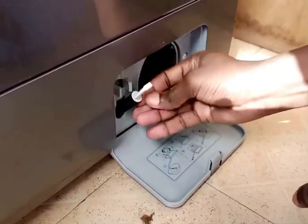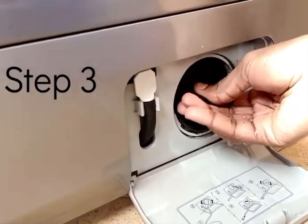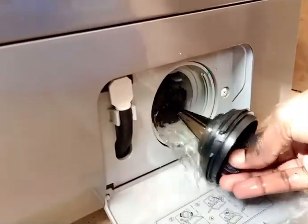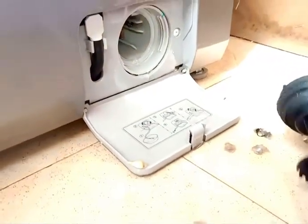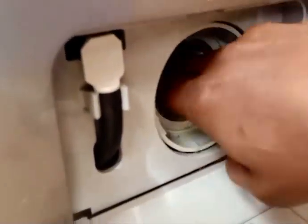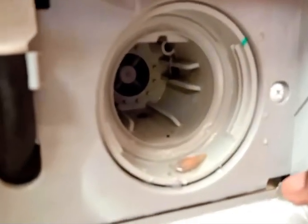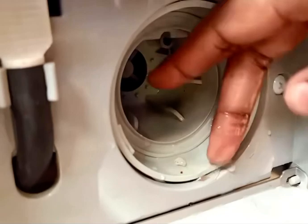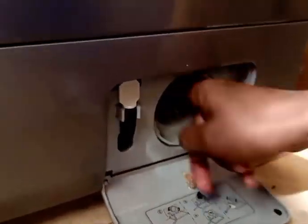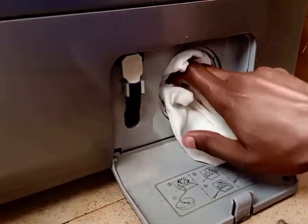The third step, after returning that back to position, is to open the second knob. This knob also holds some water and larger particles that come from clothes you've put in the washing machine. You can see these big particles — they can be stones, coins, zips, or anything. Make sure you get rid of each and every particle you can see in this area.